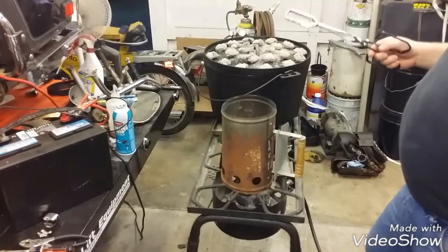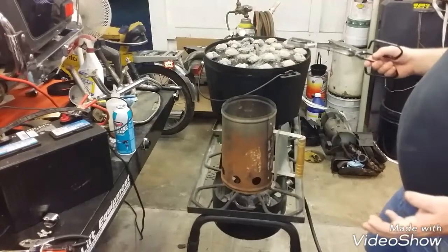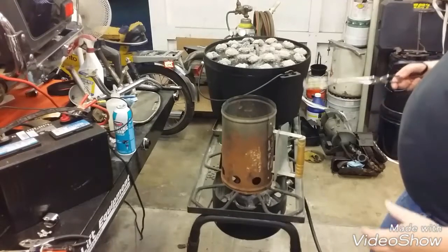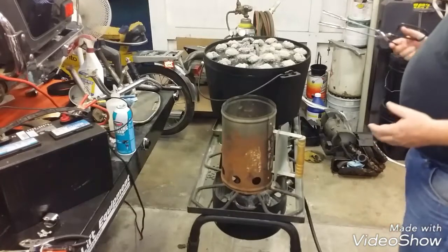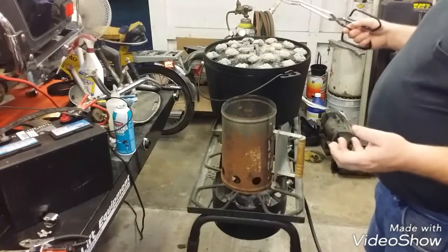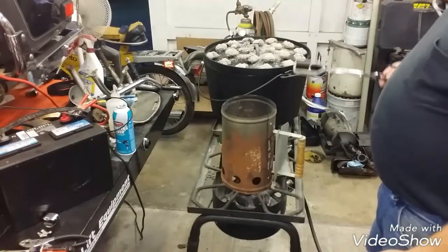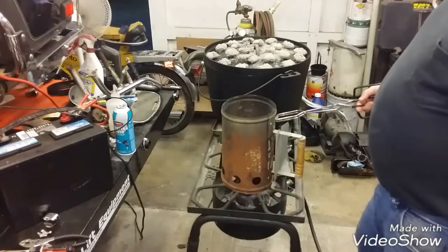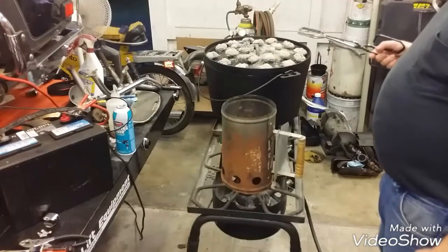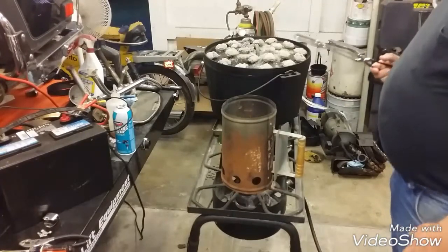If you're doing soup or stew, maybe closer to 50/50 or 45% on the bottom and 55% on the top, because it's not going to burn if it's liquid. If it's a cake or you're doing dump cakes, you're going to be pretty conservative on the bottom and put most on the top — I'd recommend about 30% on the bottom and 70% on the top, because it'll burn easily with a cake stuck right to the cast iron.